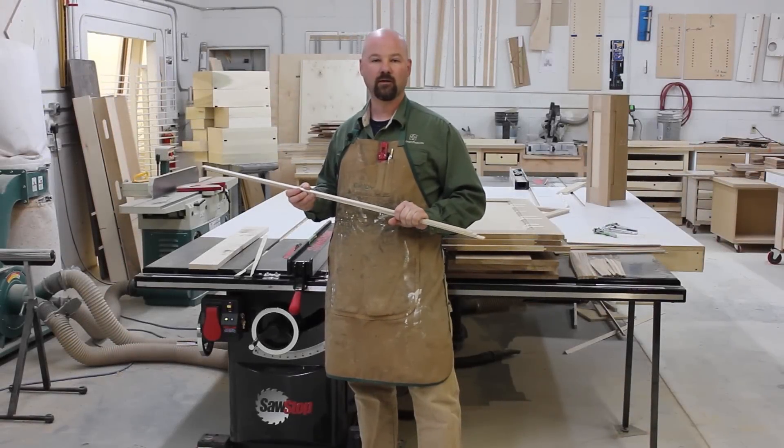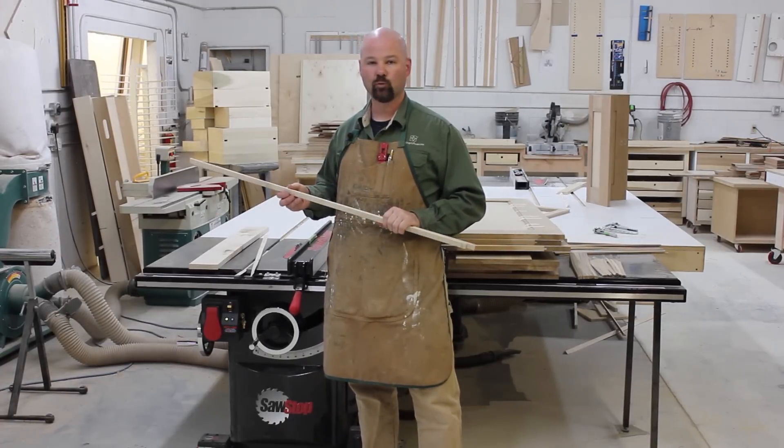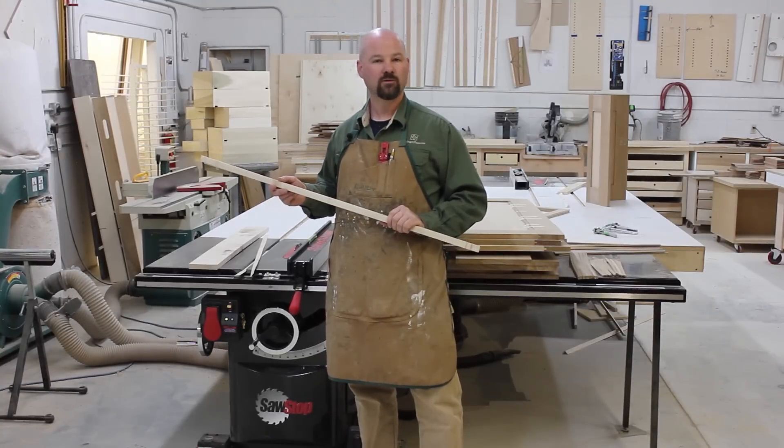Hi, I'm Gregory Paolini, and on today's episode of Table Saw Techniques, I'm going to show you how to rip really narrow strips of wood of a consistent thickness in a very safe manner on your SawStop table saw. So stick around.